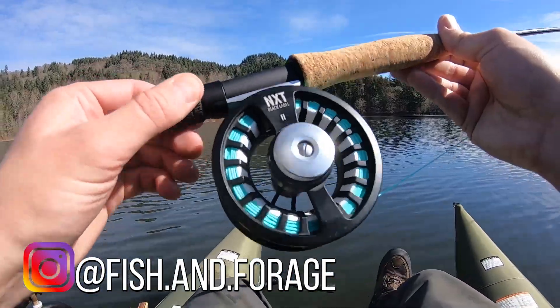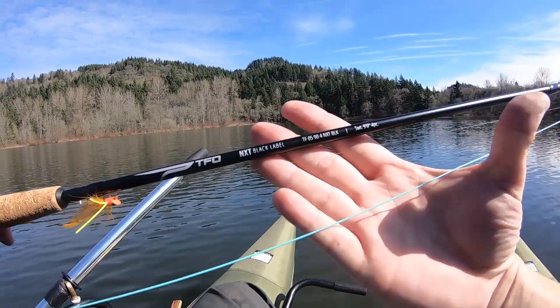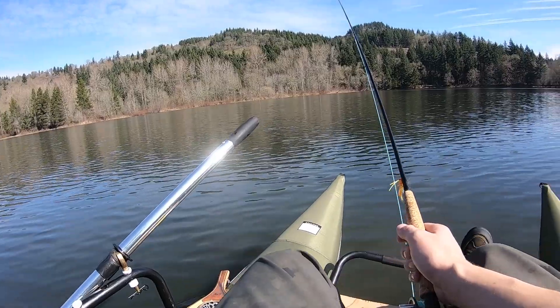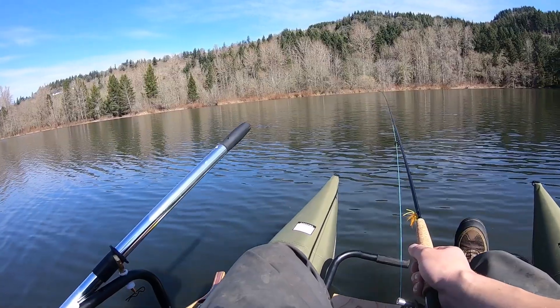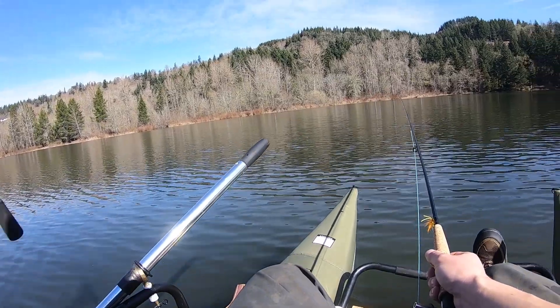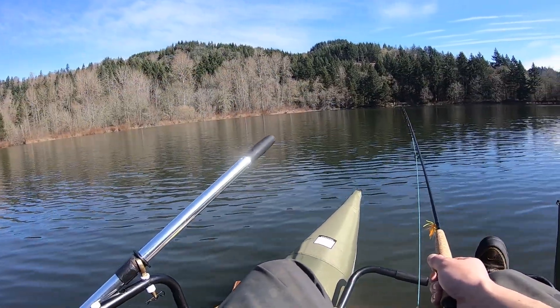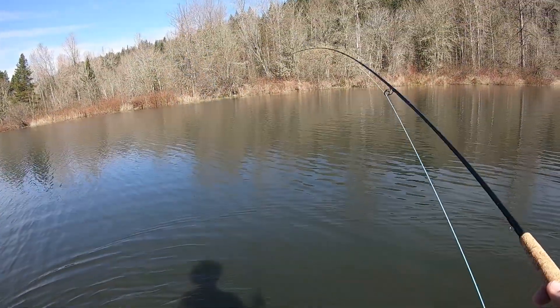New fly rod — if you're following on my Instagram, fishing forage — it's a TFO NXT black label, a five weight, so it's slightly lighter than my last fly rod. I've got a little orange popper on it. I did bring my spinning rod for bass as well; it has an underspin on it with a swimbait, so if all else fails we can try that. Alright, let's test this bad boy out.